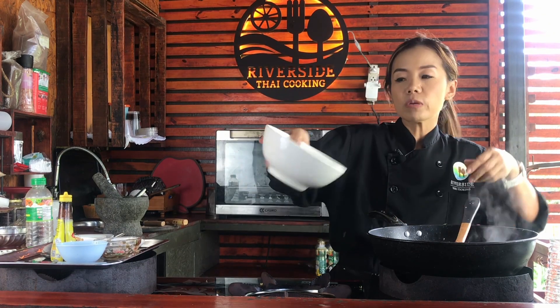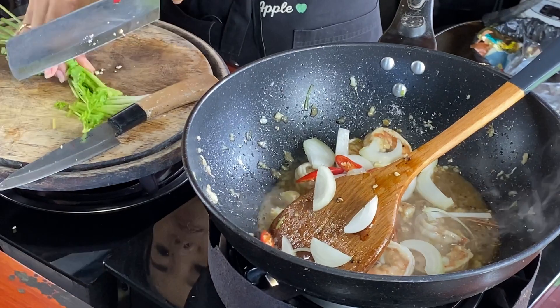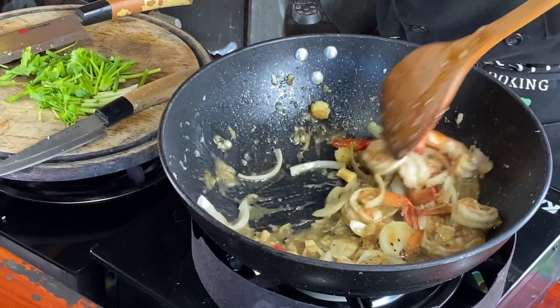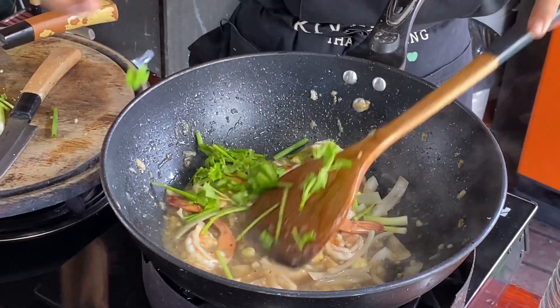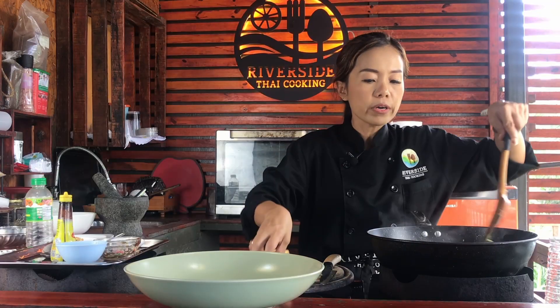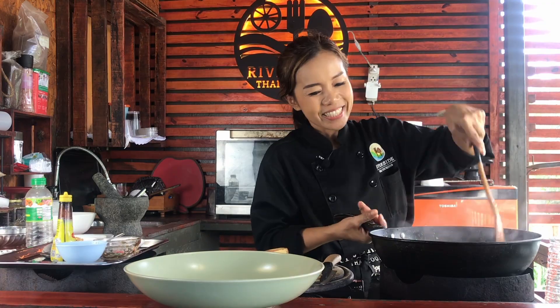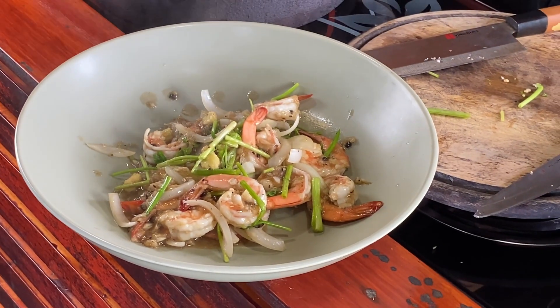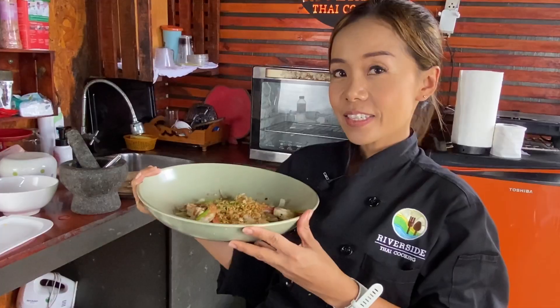And then all of the vegetables we chopped before — throw them in there. And now we need the coriander and the spring onion, just big pieces. Shrimp is starting to cook — almost 100%. Now shrimp is cooked. We don't need to cook for a long time because it gets overcooked, and then the shrimp is too hard, too small, and doesn't look nice. Done, finish. And then on top, add the crispy garlic — around one or two tablespoons.